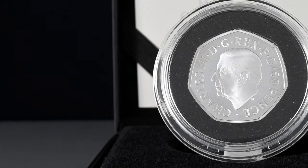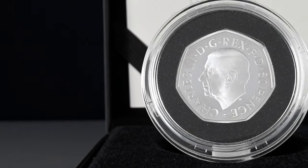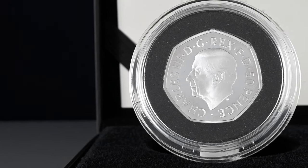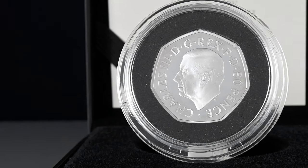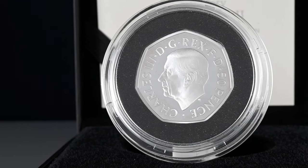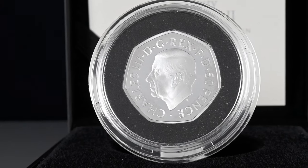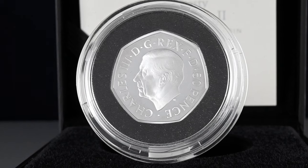On the obverse or head side of the coin, you can see it bears the portrait of our new king, King Charles III. This was designed by Martin Jennings, a first-time designer for coinage, with quite the responsibility for creating the first portrait of a new monarch for the obverse of our coins in 70 years. Although his previous expertise doesn't lie within the realms of coin design, he is a very accomplished sculptor in his own right.